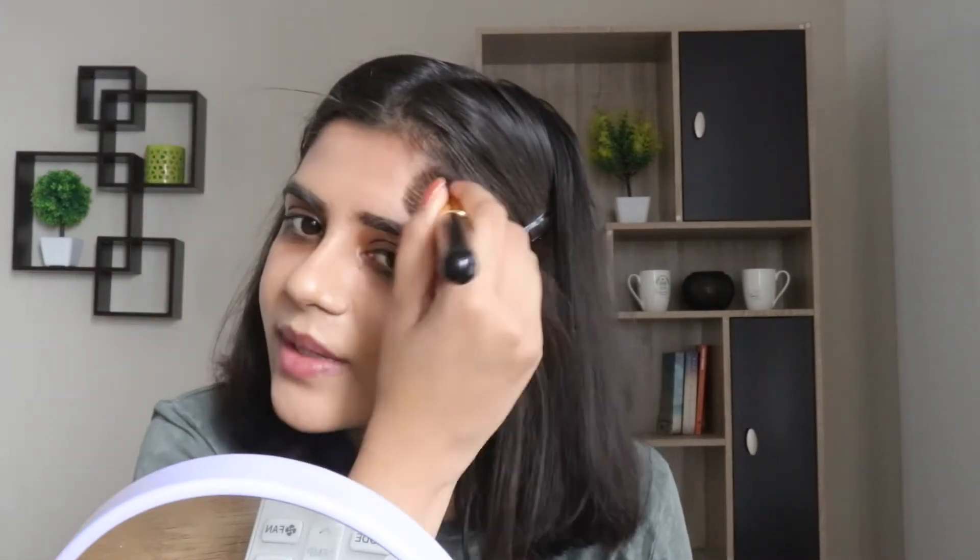Let's start with the foundation first. I have already prepped my face with moisturizer and this is the first brush I'll be using. This is flat at the top and quite dense. I'm applying my foundation with this brush and blending out the product for the desired finish. I'm not a huge fan of this brush though — it gives me lines I don't want on my face. For a flawless finish, I'll go back to my beauty sponge. This is from Pag.